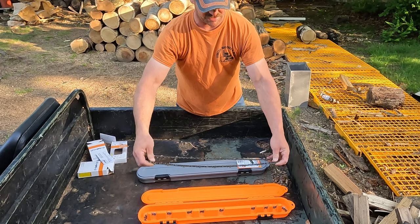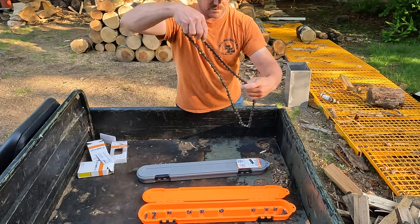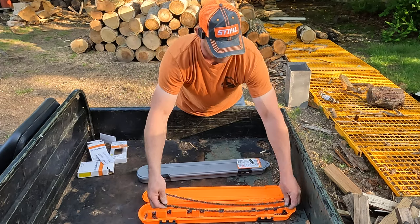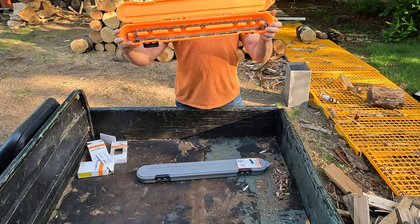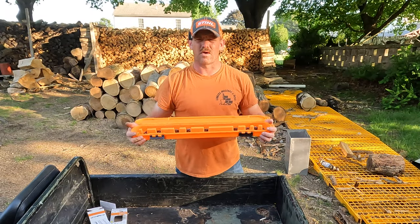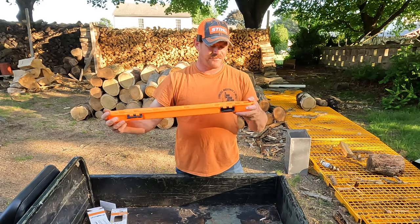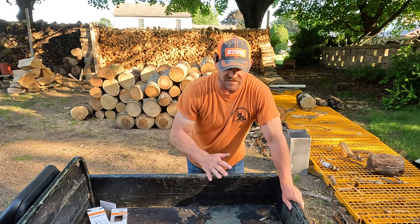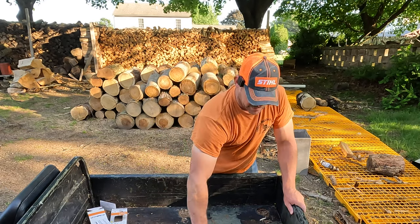Then I have the 18-inch chains — a few of these. There's a 20-inch on the bottom and an 18 on top, so that's four chains. Looking at it, it looks like I can get another three or four more in here just from the thickness that's left. I'd say conservatively you can put eight chains in here.